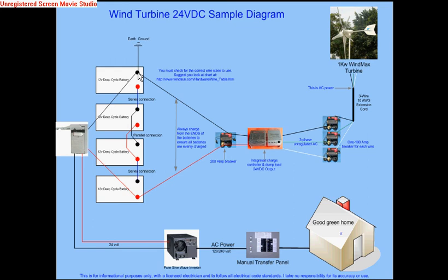All of the connections should go to an earth ground, so all negative connections in this diagram share a common earth ground. It's not a viable alternative to just connect everything to the negative of the battery without an earth ground. From the batteries, you go again from the outermost posts through a DC disconnect, and from the DC disconnect you have 24 volts going to your pure sine wave inverter.